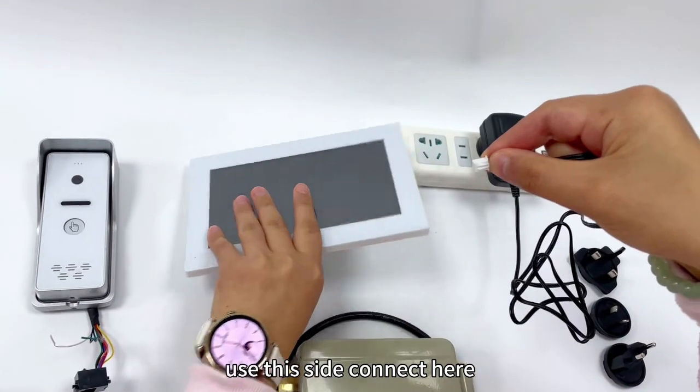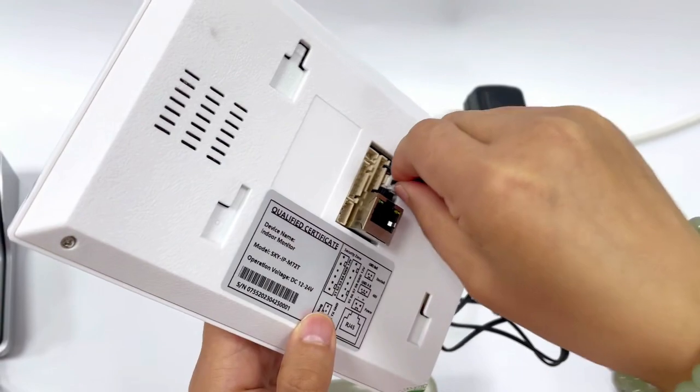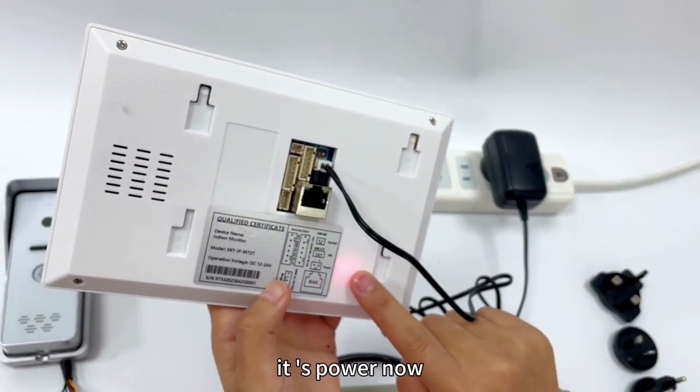Use this side and connect here. It has power now.